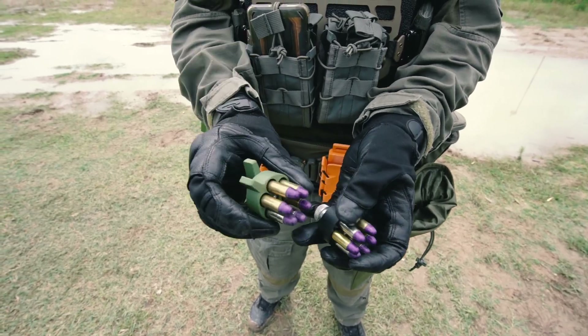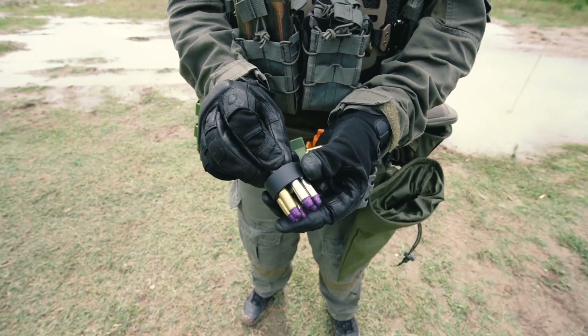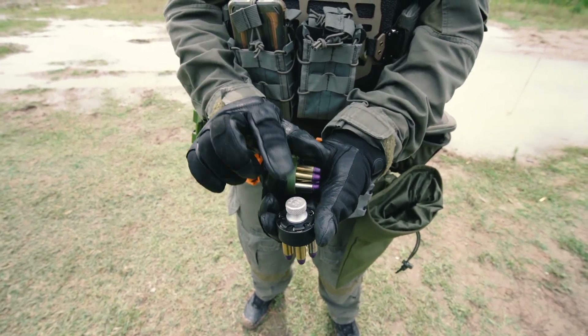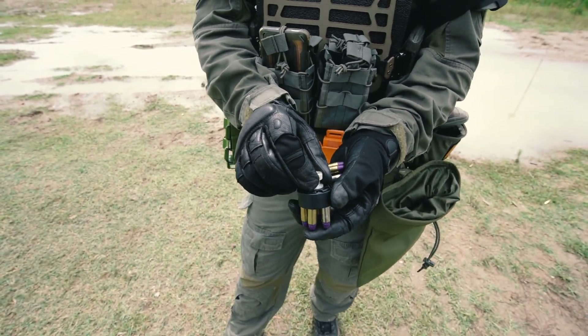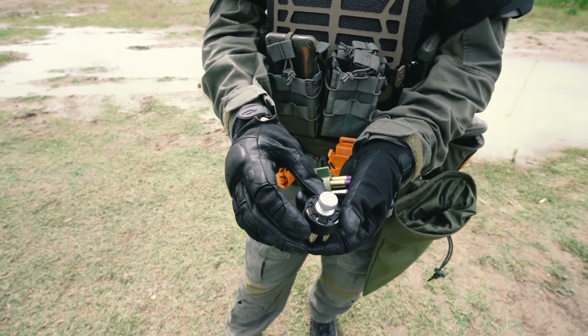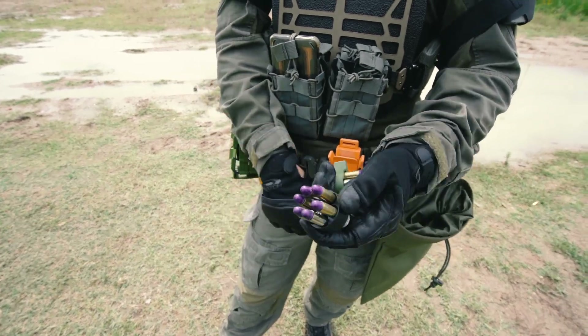Greetings everyone. I have designed a revolver speed loader here. Currently on the market there are two major archetypes of speed loaders. One is the twist type, and another one introduced by Speed Beast is the push button type, where you push a button and the cartridges will release.